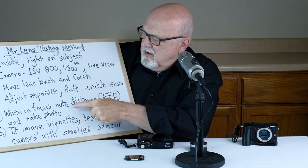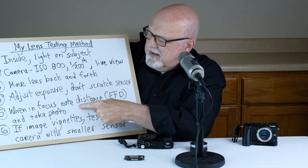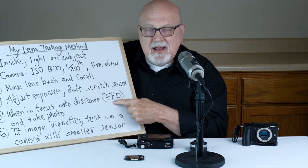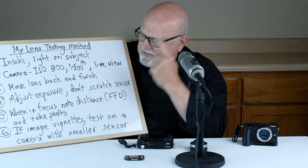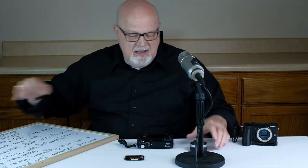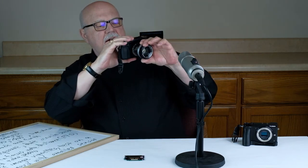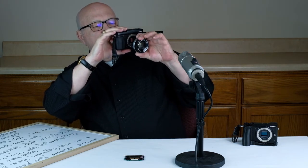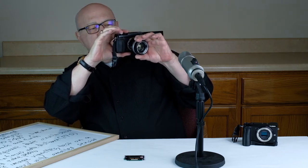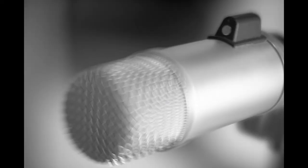Step number five: when the image is in focus, note that distance — that is your flange focal distance. Make a mental note of how far the lens is from the camera when it's in focus. For example, if I'm focusing on the microphone and moving the lens back and forth, right about at a certain point the microphone comes into focus. I note that distance and then take a photograph.